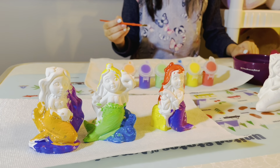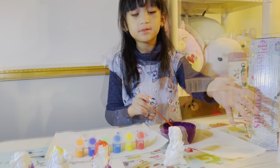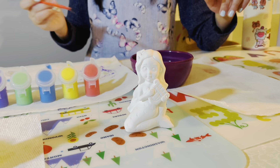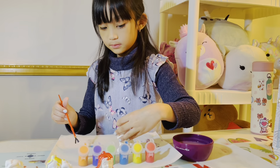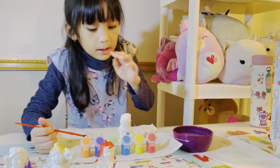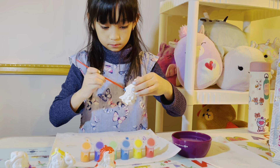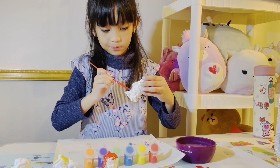Those are nice! Now we're going to paint this last one. This is going to be the last one for the last video. I'm going to finish that one — I'm going to paint this one, this is my favorite one. I'm going to paint the tail blue.